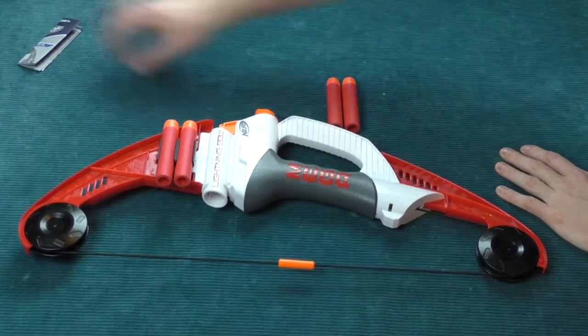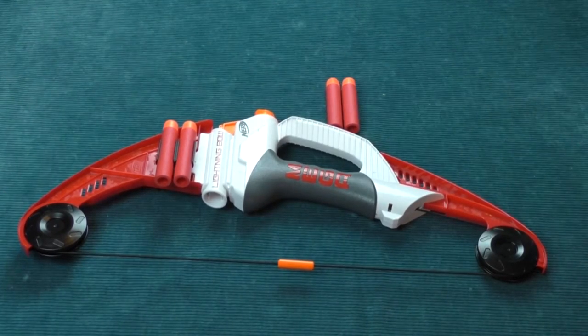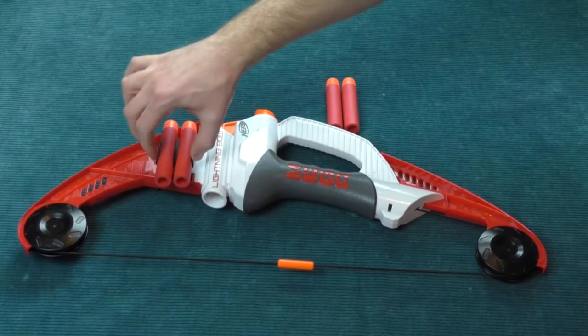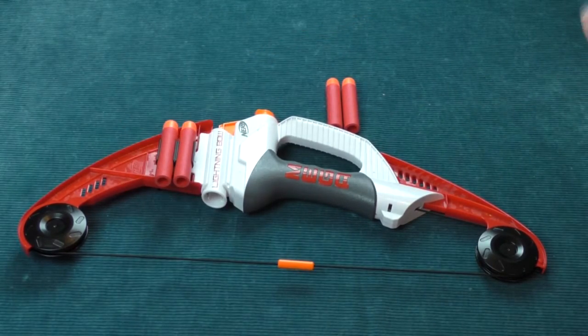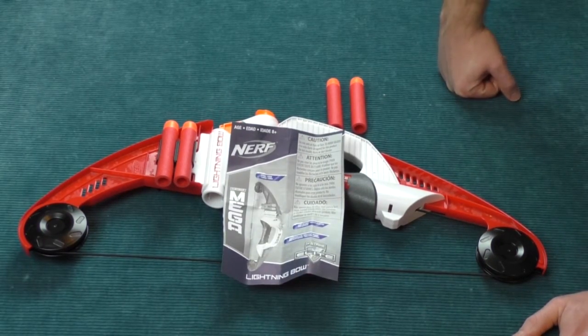So this comes with the Lightning Bow Blaster for Mega Darts. There is a little bit of assembly required on these plastic bits that go on either side and hold the Mega Darts. And then of course the instructions, which are extremely necessary.